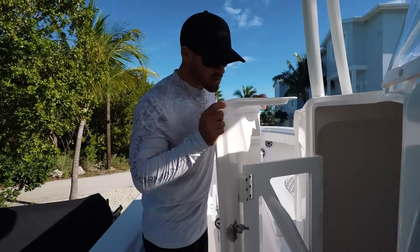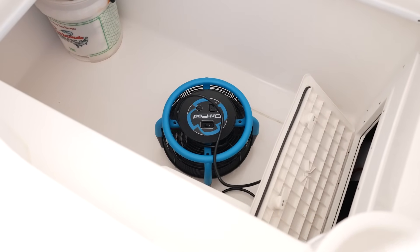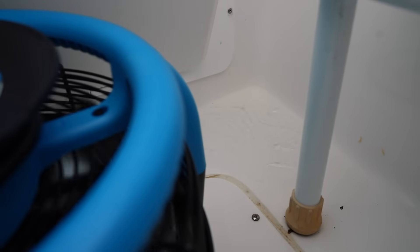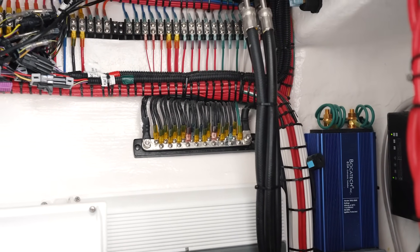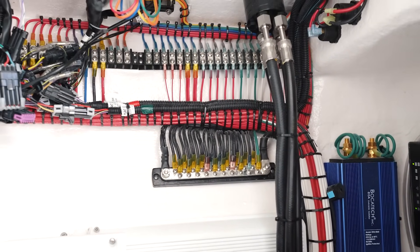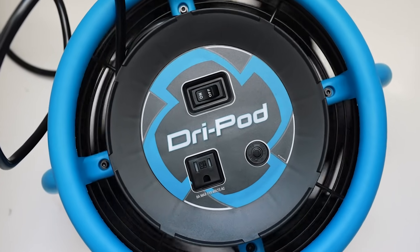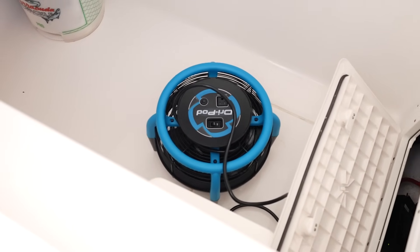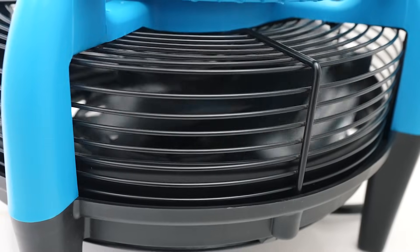Moving forward you can actually hear we have something running here inside of the console and this is called the dry pod. Like I mentioned we had some rain last night and the reason why I have the dry pod on inside of the console is just because this is where the majority of our electronics live and we want to make sure to keep things as dry as possible. This is something that's used by professional cleaners for drying floors, carpet, upholstery, and in our case we're using it for ventilation. It pulls air from the top and redirects it from the side in a 360 pattern.